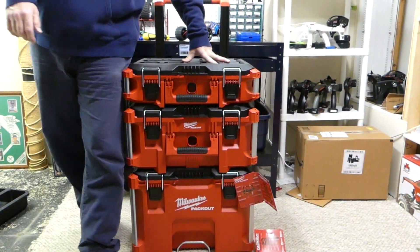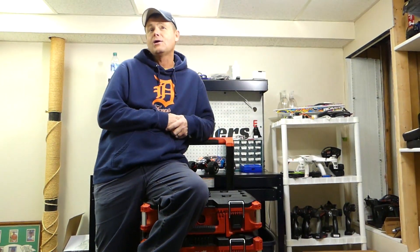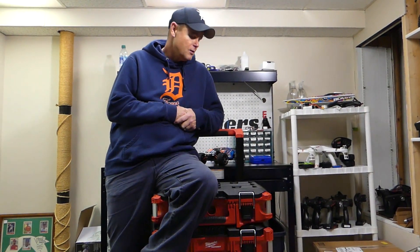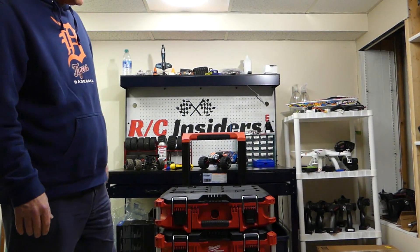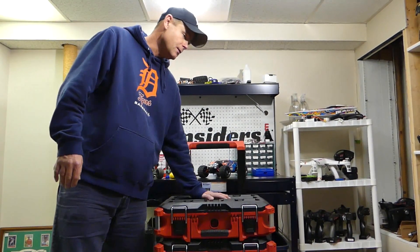We'll start seeing you guys hopefully on Tuesdays and Thursdays — we'll call it Tool Talk Tuesday. We'll review a bunch of these Milwaukee tools. I'm definitely partial to Milwaukee. Even 30 years ago when I was in the trades myself, Milwaukee was always known as a top-notch tool. This Packout system is a great choice — a super great organizer. It's going to last you a lifetime, just like Milwaukee tools.